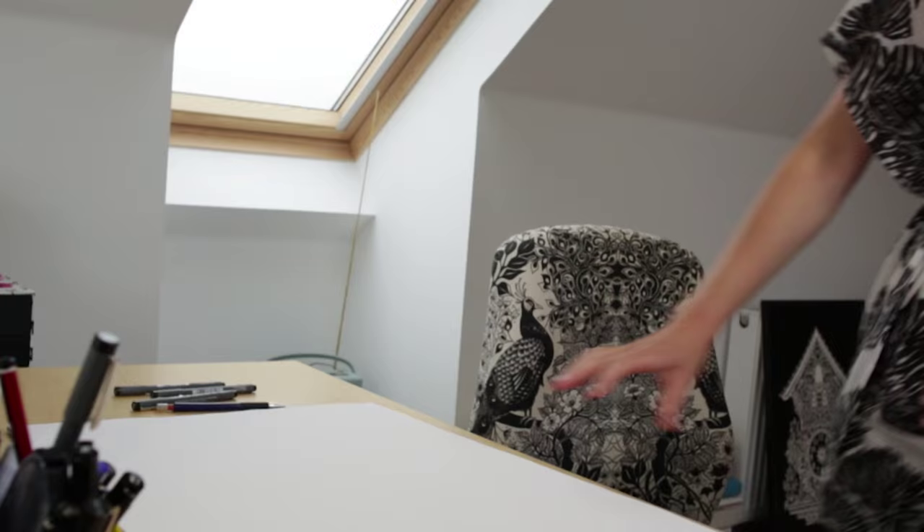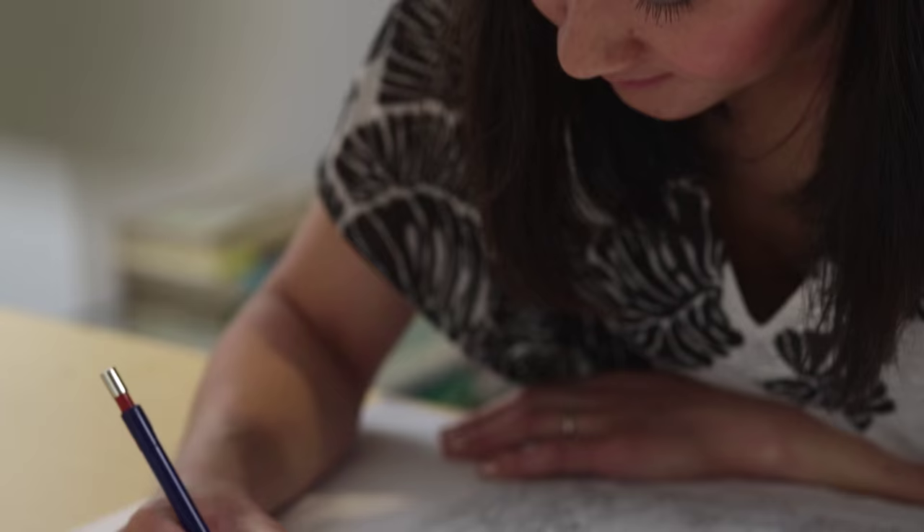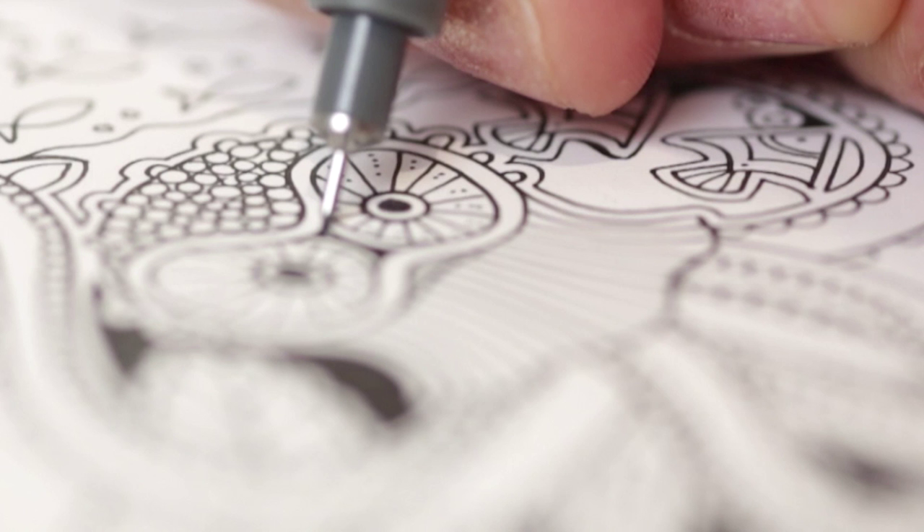I don't like to plan my drawing too much. Everything's really organic usually and I just start at one point, usually in the middle of the page, and then the drawing just grows. I draw only on layout paper so it's super smooth, bleached white. I draw everything in pencil first so I can work out the composition. Then when I'm happy with it, I put a new sheet of paper over the top and I redraw in ink.